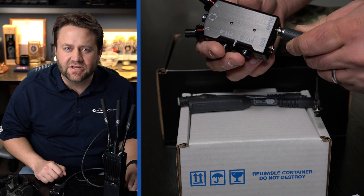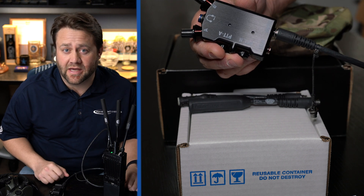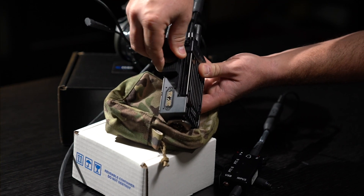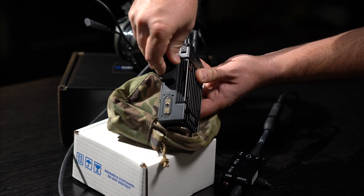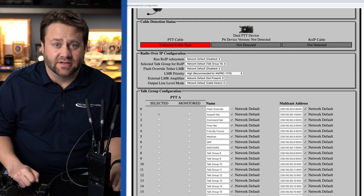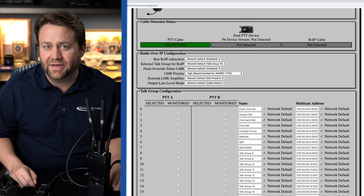We'll start off by plugging the MPU5 into the dual PTT by using the 22-pin MPU5 cable and plugging it directly into the dual PTT. The dual PTT cable is keyed so that it only connects to the PTT EUD port on the MPU5. You will see in the web management interface that the dual PTT cable is connected as well as the dual PTT itself.